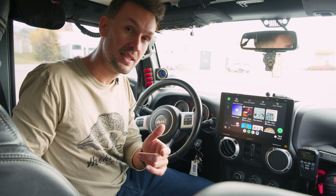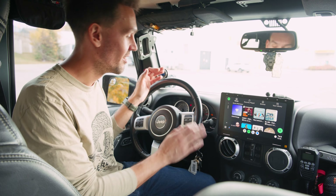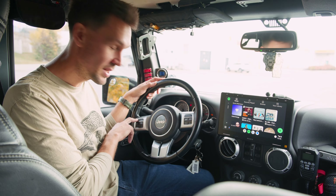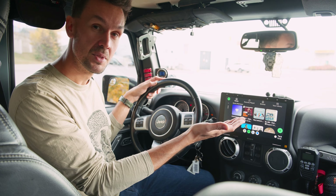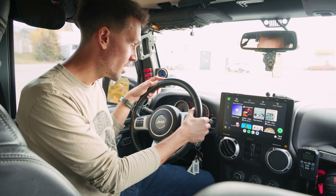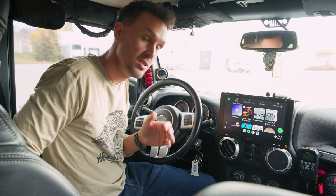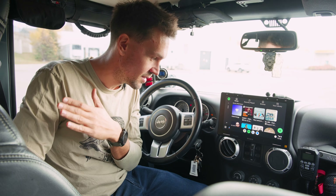Trail7's got your back on this again — all your steering wheel controls work. The voice assistant: when you press the voice button, the voice assistant comes up. Press it, talk, tell it what you want — boom, you're done. You've got all your volume controls. Press the phone button — that works too. It's like everything you would expect. Perfect.